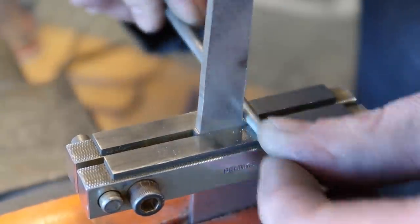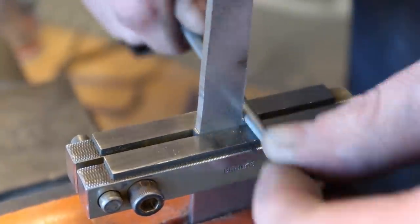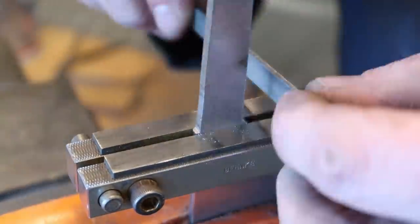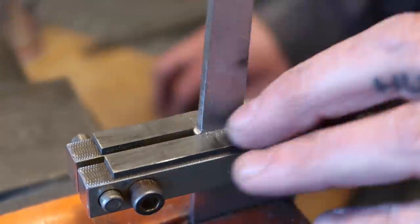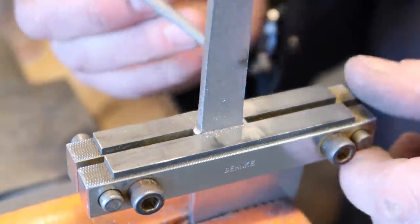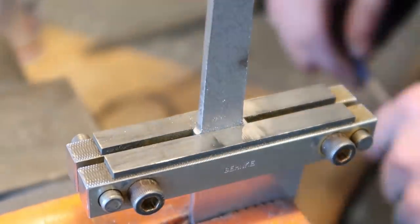I'm just using a round file because when I get to that shoulder I don't have any hard edges. The theory behind that is you can have stress fractures - I've never experienced that but I understand the theory, so it's not that hard to avoid it. Might as well. And then one last thing I'm going to do with this guide still on is come to the belt grinder and just take a little bit of the thickness of the material down. I'll grind a bit on this side, a little bit on this side, and that way we'll have a little shoulder right there as well, just to help get a nice fit up into our bolster.